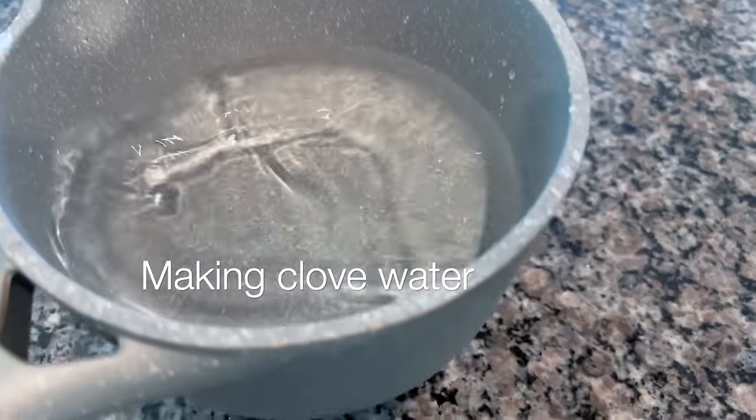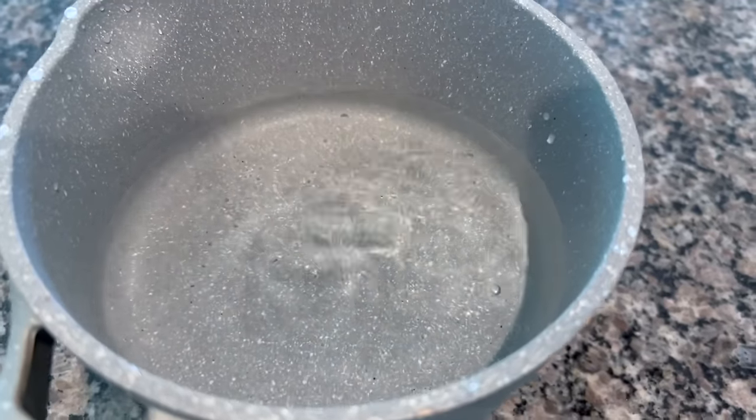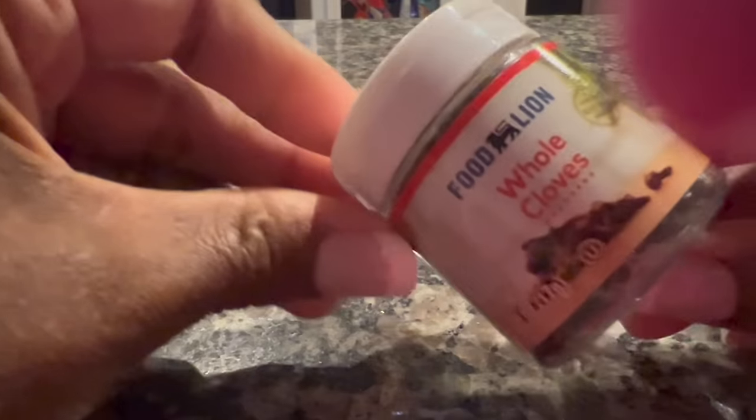We live in a world where we just want instant gratification and I am not exempt from that, so I went ahead and tried clove water. This is how I made it — starting out with almost two cups of fresh water.